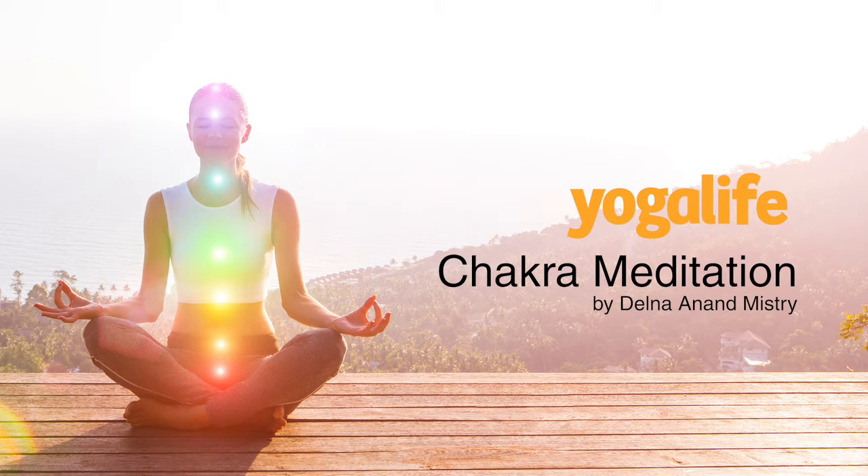And gently relax your forehead, the muscles around your eyes, your cheeks and mouth, your neck and shoulders, relax your whole left arm and your whole right arm.